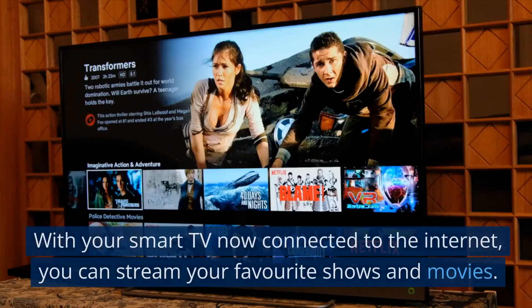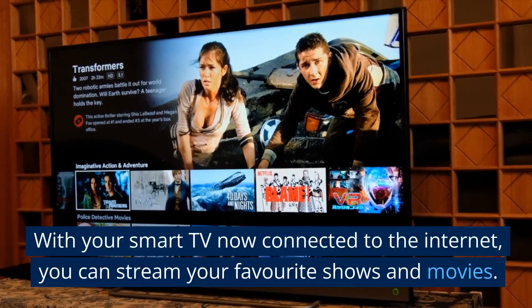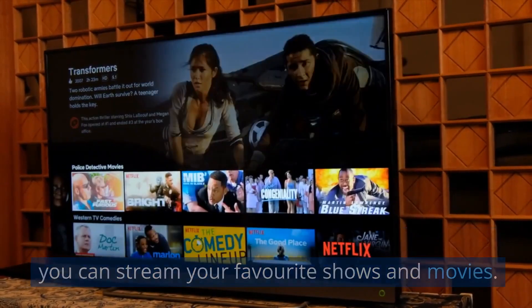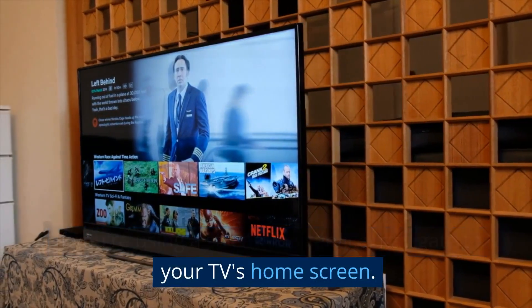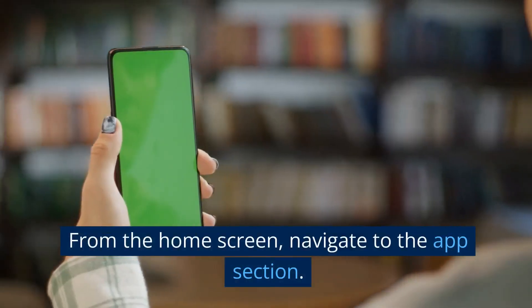With your smart TV now connected to the internet, you can stream your favourite shows and movies. If you're using a streaming service, navigate to your TV's home screen. From the home screen, navigate to the app section.